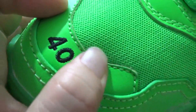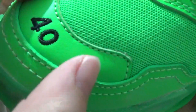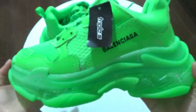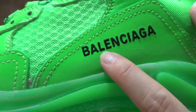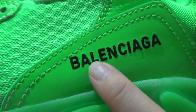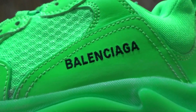And besides you can check this leather, the green leather, it's really really good. And then let me move to this side — you got this Balenciaga, this branding right here in black. You can check this workmanship, it's so done.